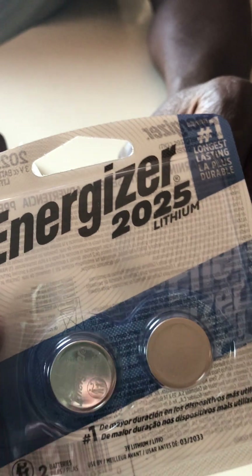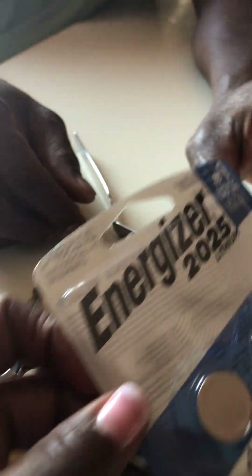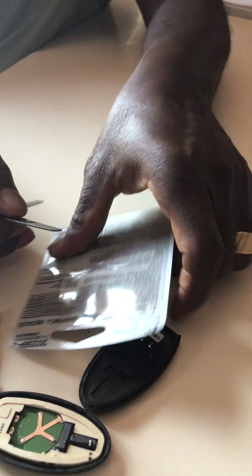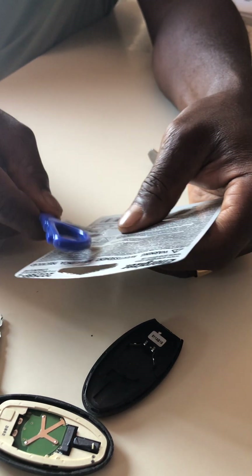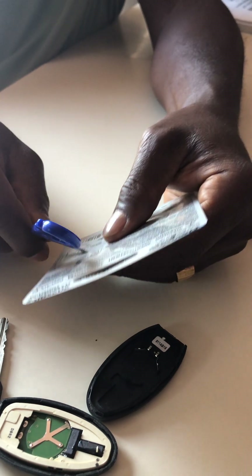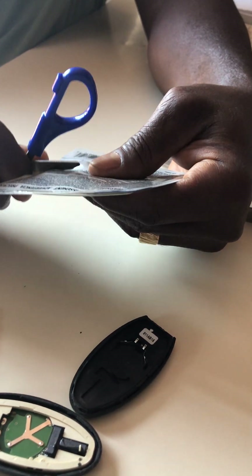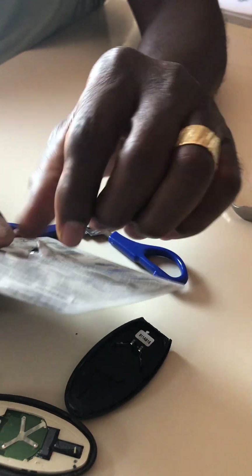I got a replacement package, so I'm just gonna pop one out and put it in. I got a two-pack, so there's one spare. I'm just working on getting one out to do the replacement.